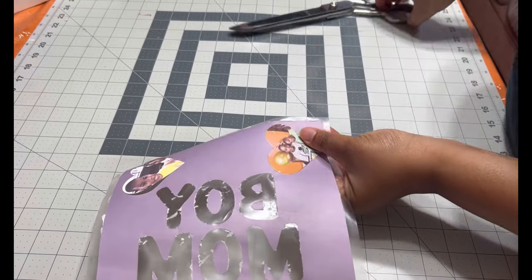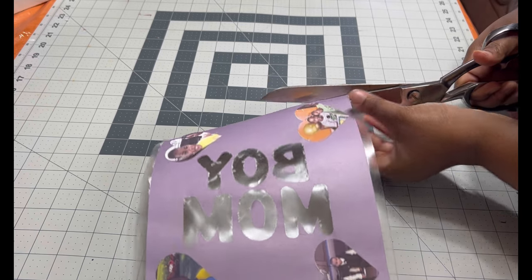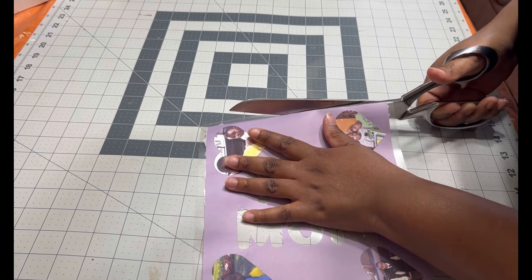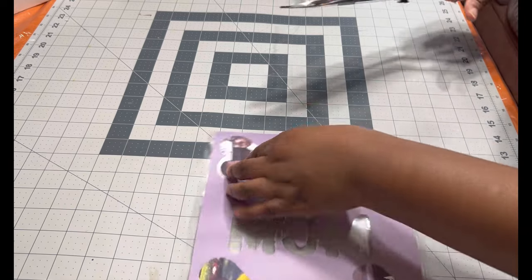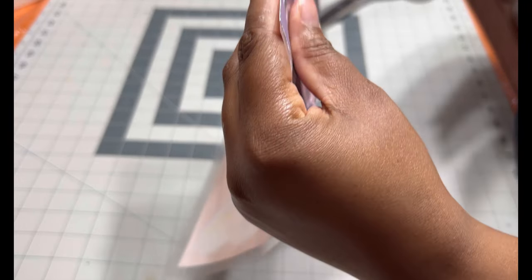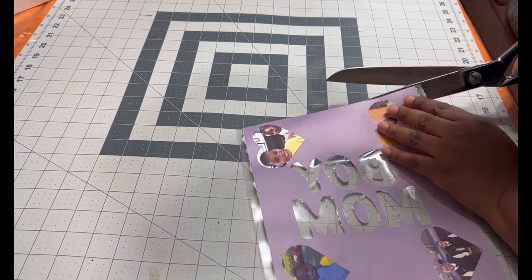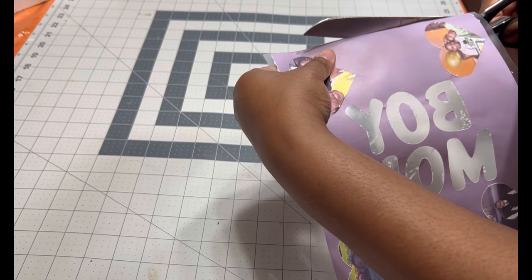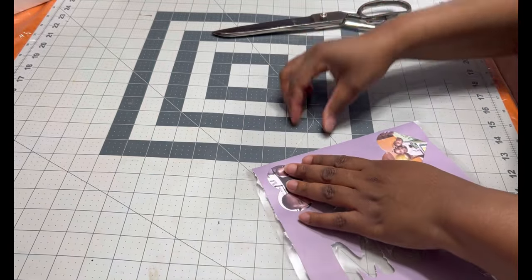Ensure that the edge is cut off all the way — very important. Make sure there are no papers, plastic, or anything on the side that goes to the bottom — very important. If there is paper there, you're going to have white spots in your tumbler, and you don't want that.